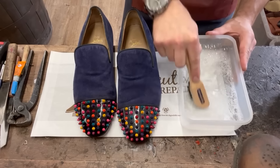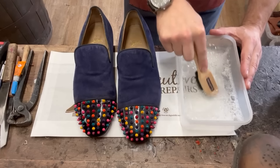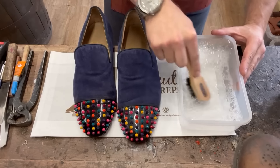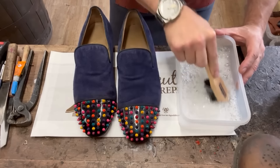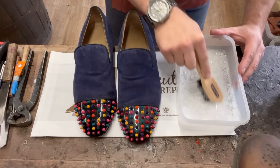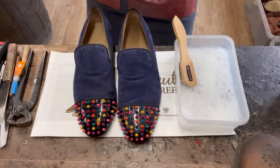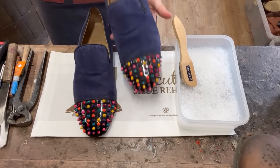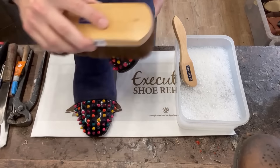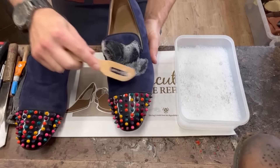Every time I do this somebody says you should never shampoo suede - I say pish, and I think the multi-million pound suede shampoo business would have something to say about that too. It's absolutely fine. Suede goes darker as soon as you shampoo it because it gets wet, but it naturally air dries and returns to its original condition. First I'm just going to grab a brush and get some of those little bits of dust off the toe cap before we shampoo.